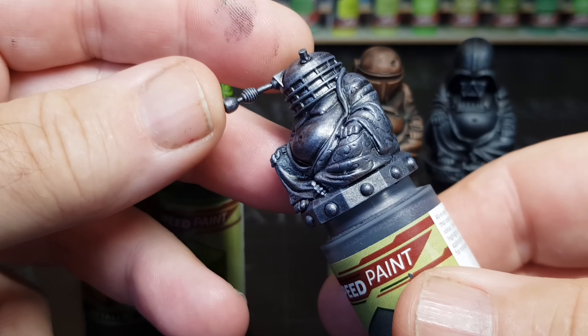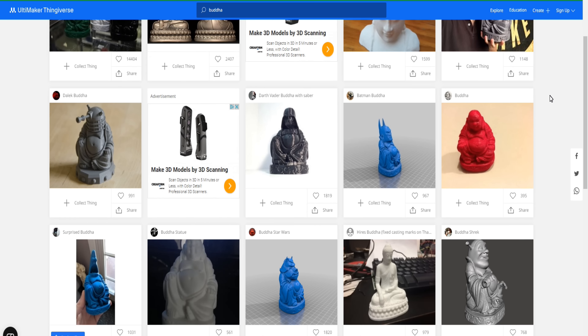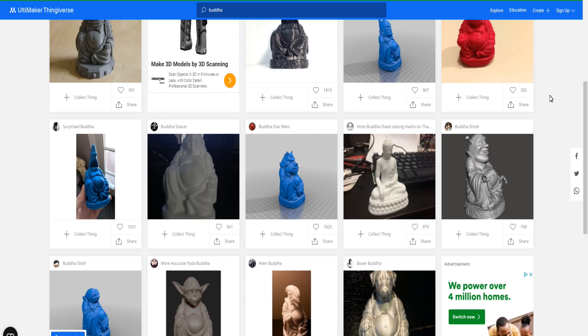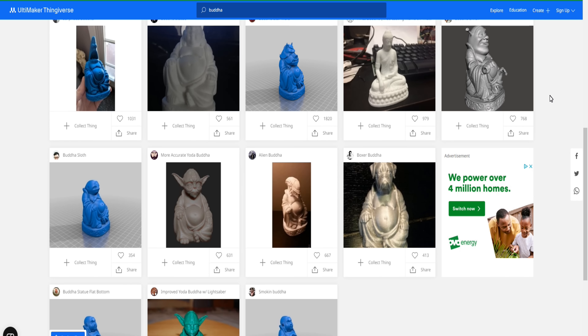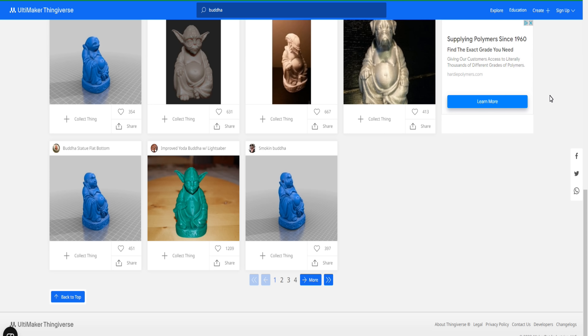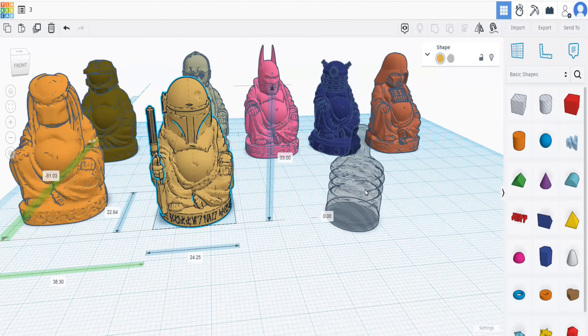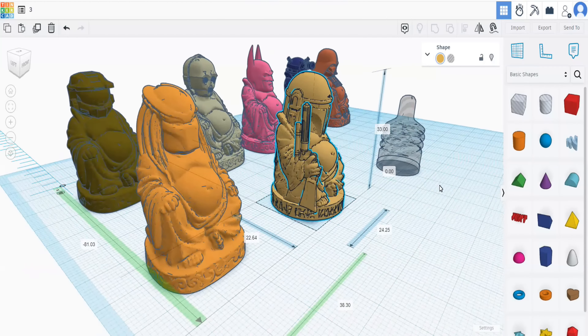To get these, I originally went on to Thingiverse, as that's normally my first port of call when I'm looking for STL files - and these are all free, which I love. I typed in the word Buddha because I did one of these before in a video and I loved how they looked. I actually had the Batman Buddha, but as you can see, I've gone on and got loads of different Buddhas, which are pretty awesome.